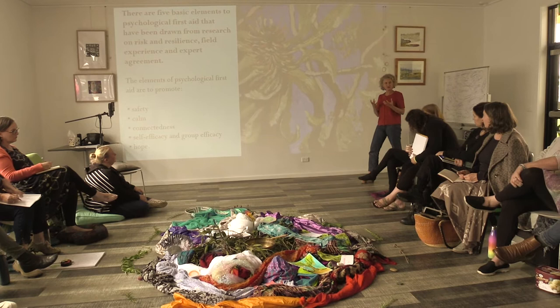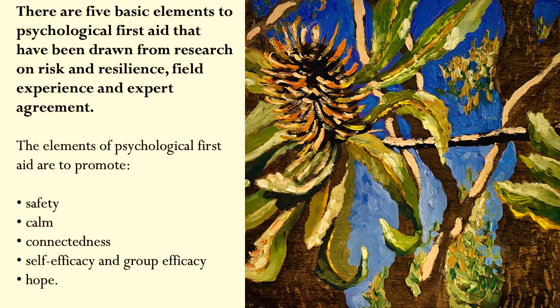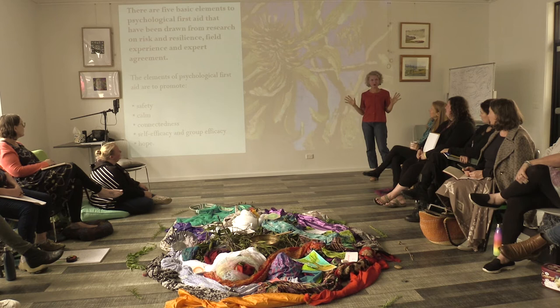The elements of psychological first aid are to promote — our mantra — safety, calm, connectedness, self-efficacy, group efficacy, and hope. Those are the elements.